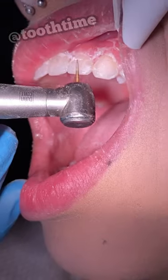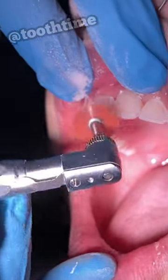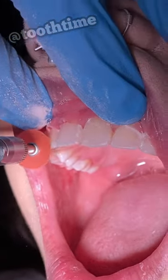We're going to go ahead and use our hand keys to remove any of the glue and make all the surfaces smooth. This right here is just shaving a little bit of her teeth on the front to kind of make them a little bit more defined and symmetrical.